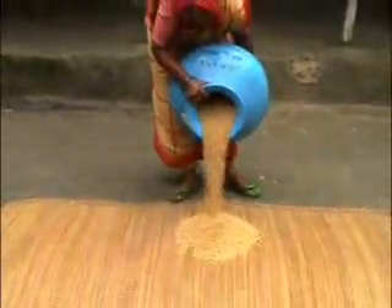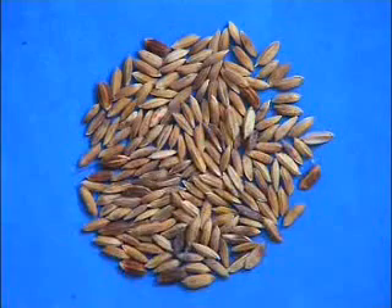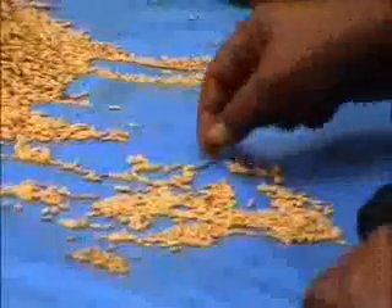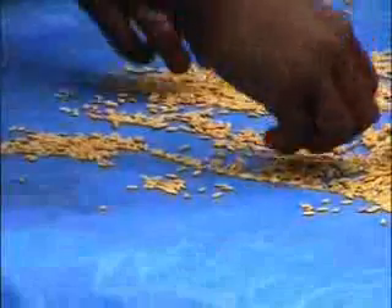By seeing this video, you'll learn how to clean seed as one of the interventions to produce and use healthy seed. There are many problems with poor seed, and spotted and discolored seed are some of the major ones. These spotted seeds cannot be removed by winnowing or seed flotation — they can only be removed by manual sorting.